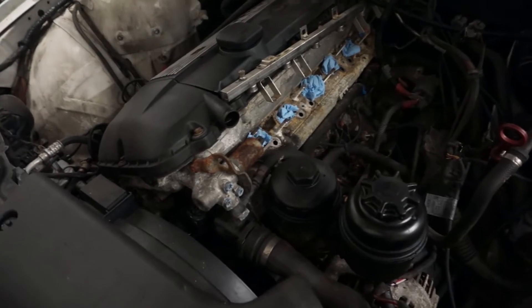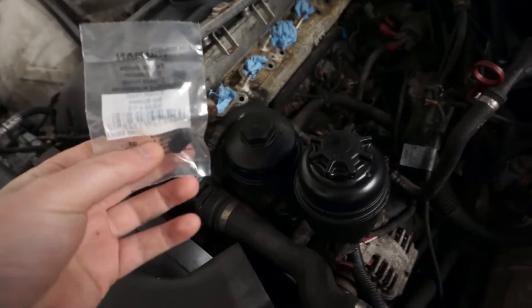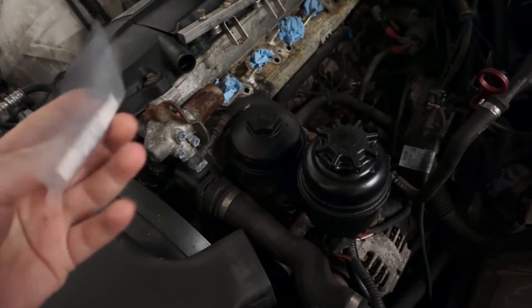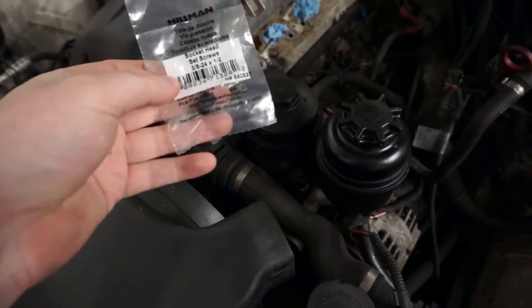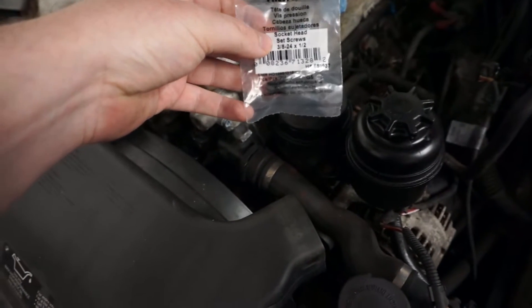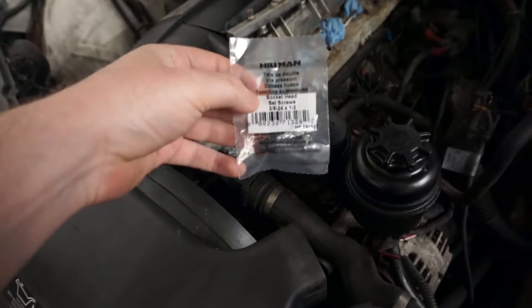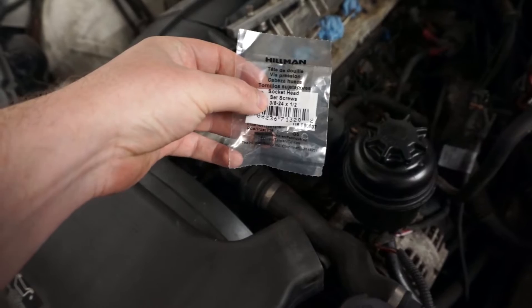I'm not going to show too much of the detail behind it, but I will show some of the solutions I'm coming up with for how you might want to do this yourself. These are the socket head set screws I got from Lowe's. They're 3x24 threads per inch.